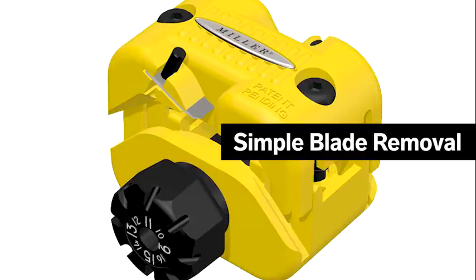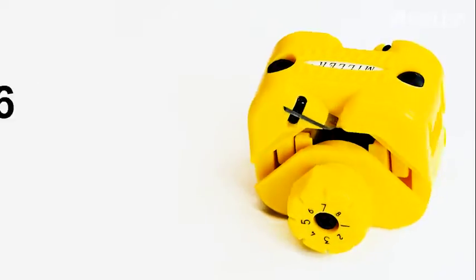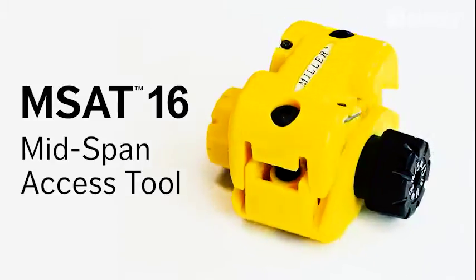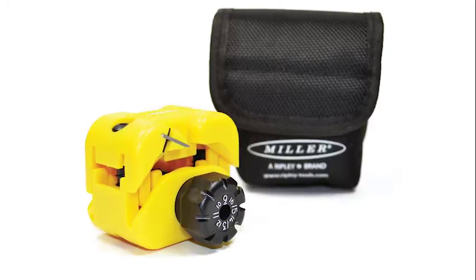The fixed stainless steel blades require no field adjustments and are easily replaced. The Miller MSAT 16 mid-span access tool — the most versatile tool you didn't know you needed.